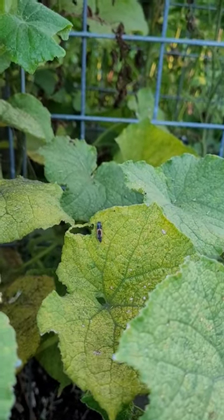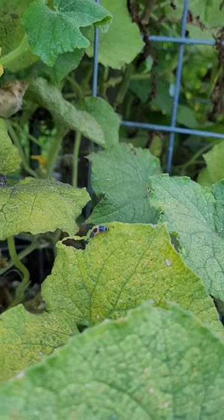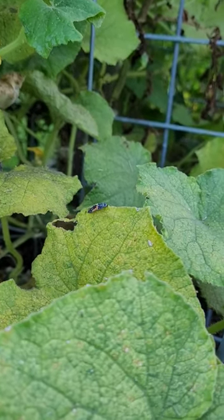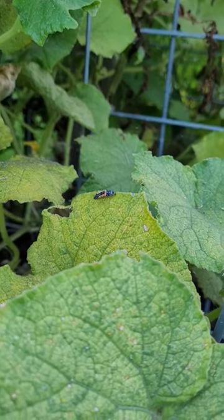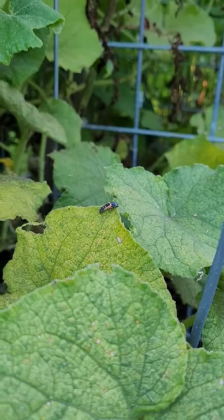That ugly looking thing right there is actually a ladybug larva, and that is what you want to see when you have a lot of aphids. On these cucumbers here, the aphids have just gone nuts, so seeing that is awesome.